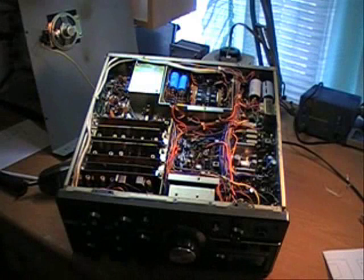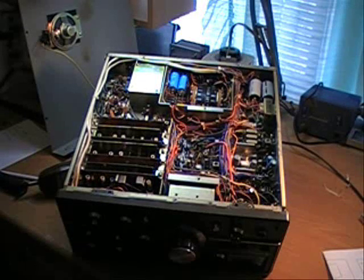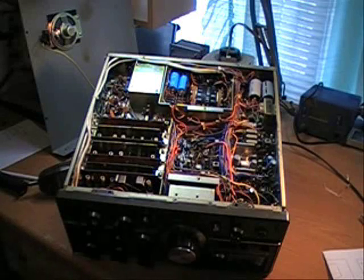This is a Kenwood TS-520 I bought on eBay about a year and a half ago. It was a tech special and I don't remember what the man actually said was wrong with it. I bought it at the same time that I bought a TS-520S, which is in one of my earlier videos. I got that one working.